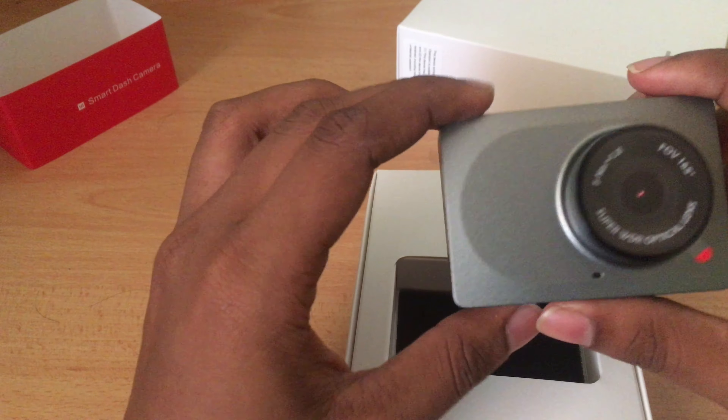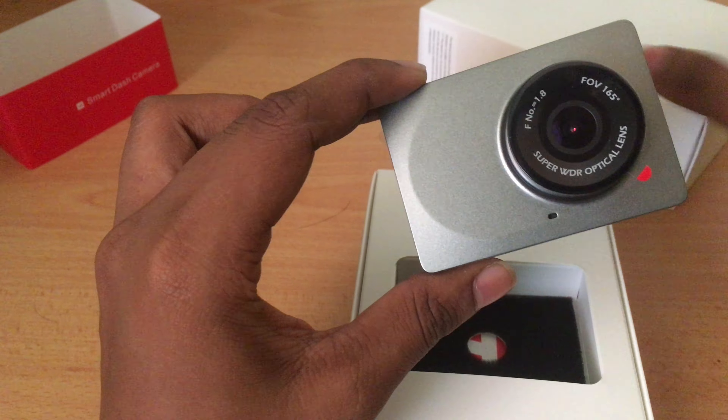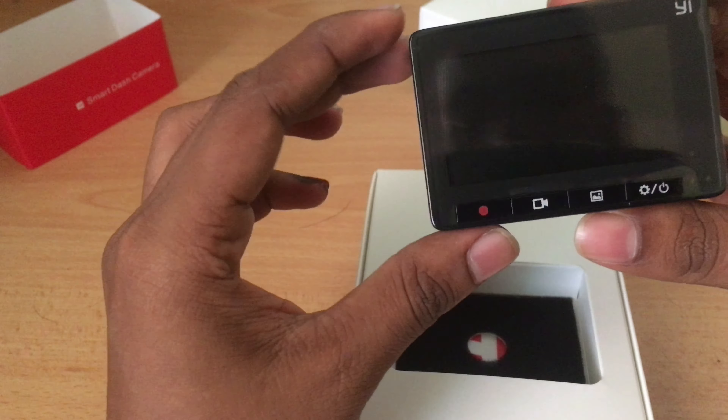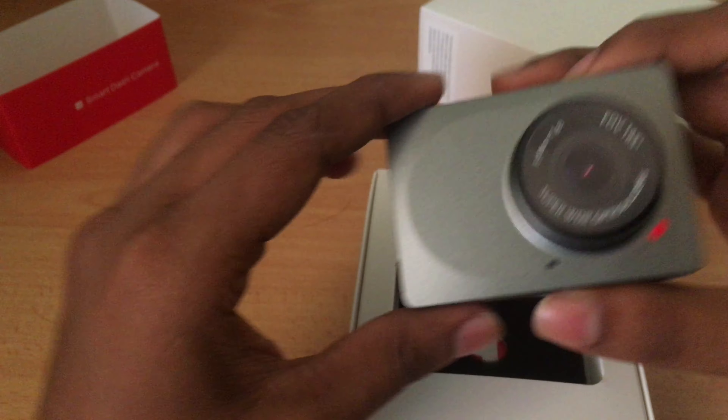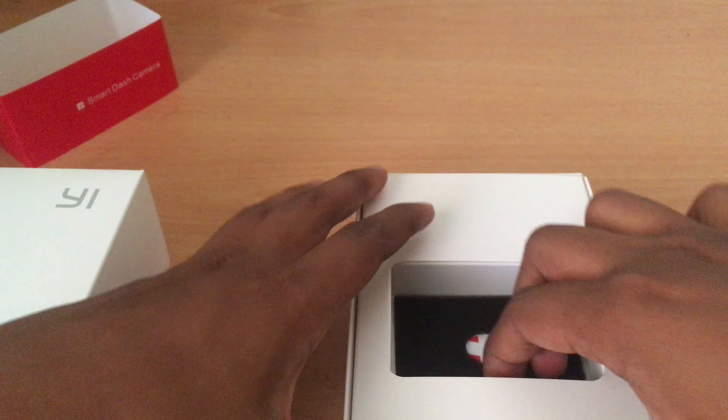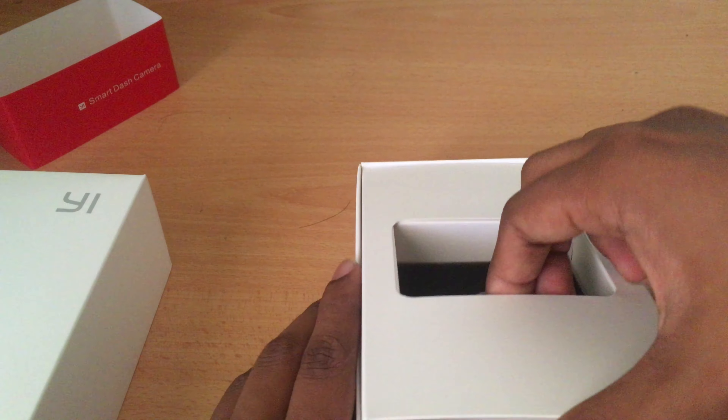It looks good actually. This is the space gray color, it's got a plastic build to it and the sides are made of plastic. Let's come back to that when we lift this compartment.